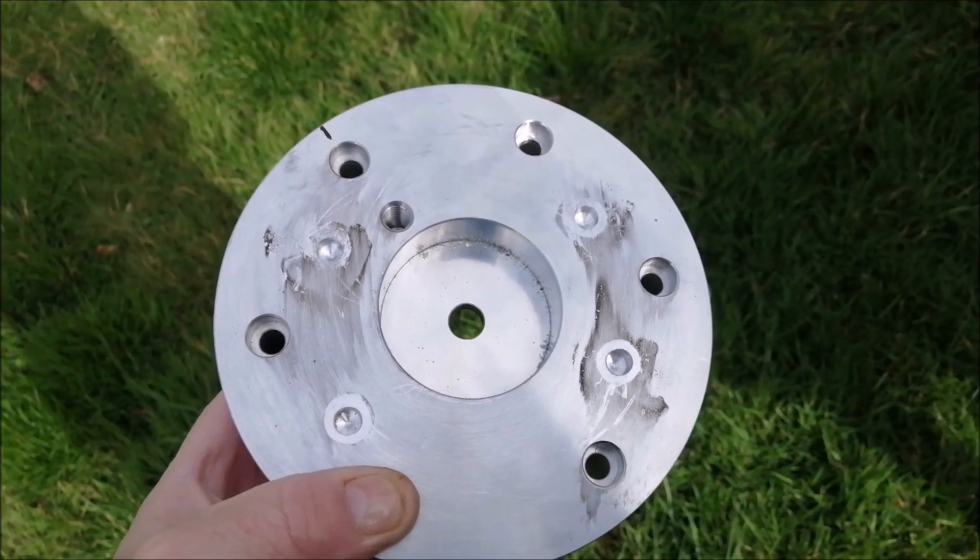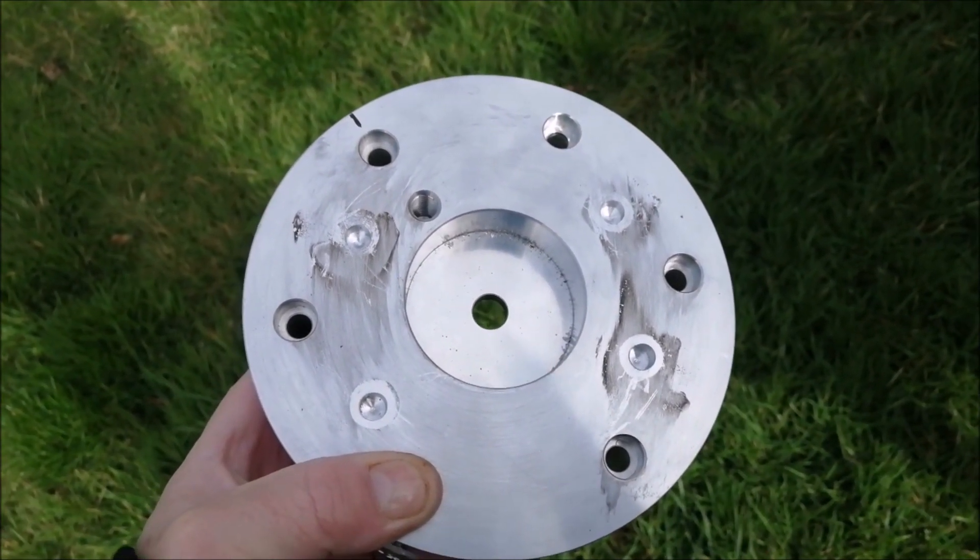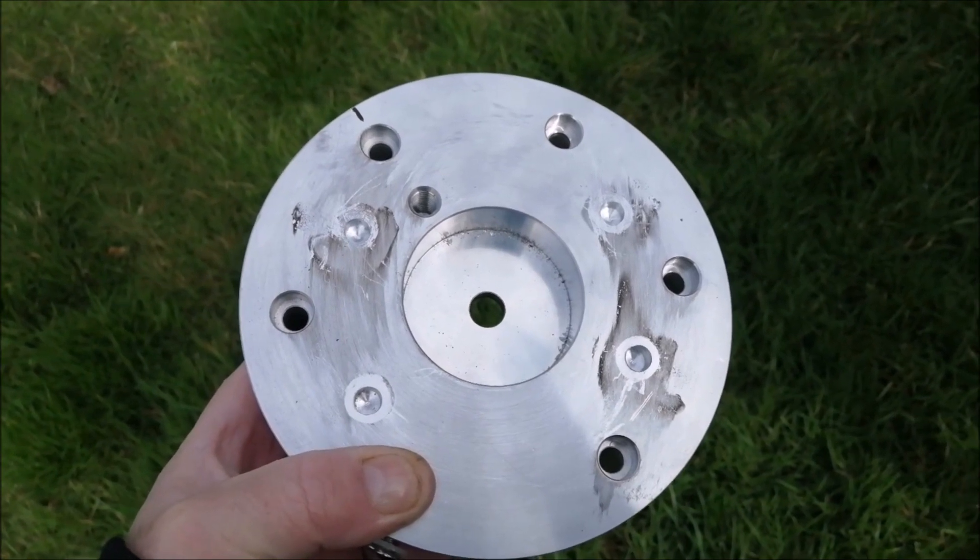By using the rechargeable drill I've just started a few pilot holes as you can see. I'm now going to drill all the way through.